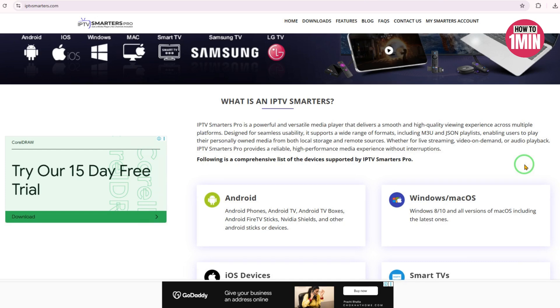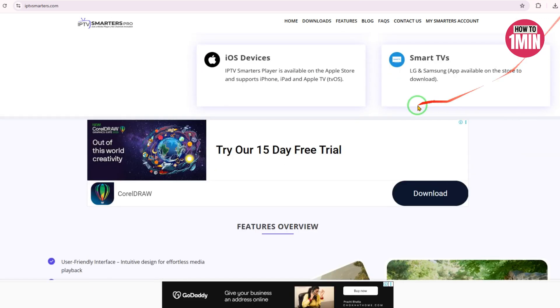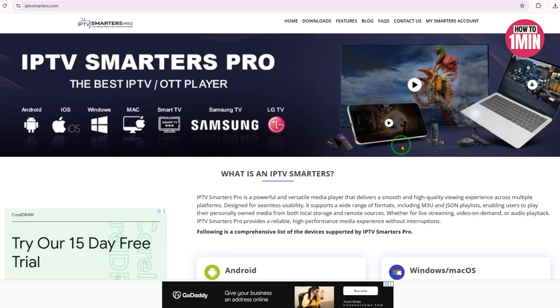And that's it — you have now successfully installed IPTV Smarters Pro on Roku TV. If this video helped you out, give it a thumbs up, drop a comment if you hit any roadblock, and don't forget to subscribe for more smart streaming guides and tutorials. Thanks for watching and I will see you in the next one.